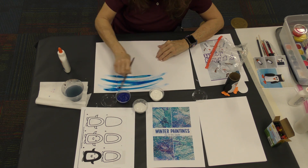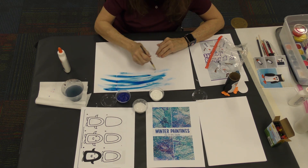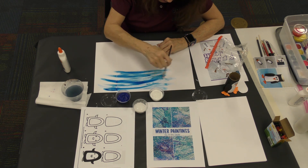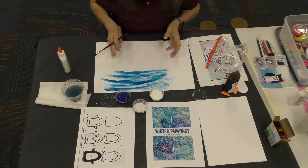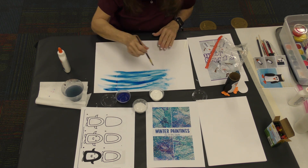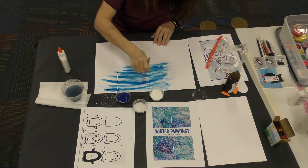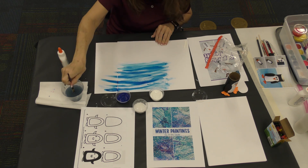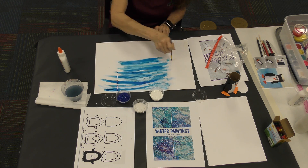We're going to paint this paper all around — go to the edges, get some more water, go all the way down. We're making a blue and white scene. Go all the way to the top of your paper. Notice there's no picture on our paper — this is all on our own, so you're being a little bit creative. Nobody's looks alike!